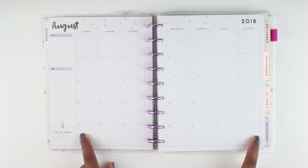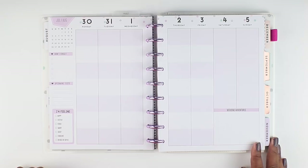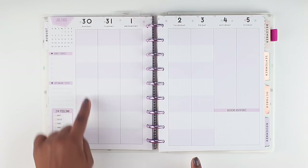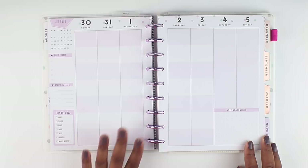Then we go to the first week. It says 'don't forget upcoming tests,' so of course I'm going to repurpose these sections since I'm not using this as a student planner. I do like this section here where it says 'I'm feeling: happy, excited, fierce, smart, sassy, fabulous, in need of coffee' — love that. It's got purple and white, and I think each month alternates with the colors. There are spots here for the subjects, so I think I'll use it kind of like my big Happy Planner — subjects like home, business, kids, things like that.